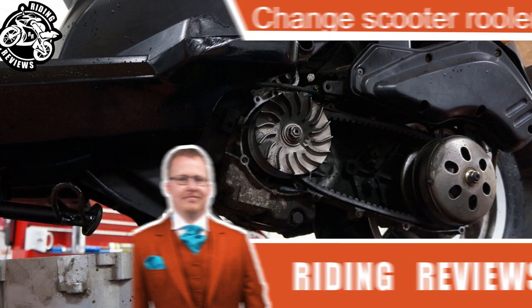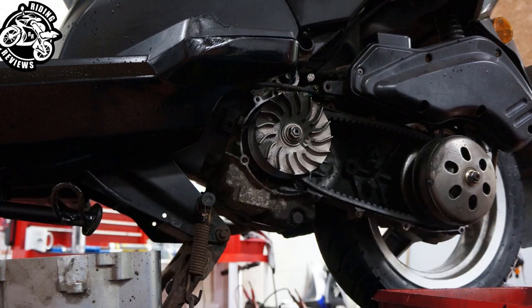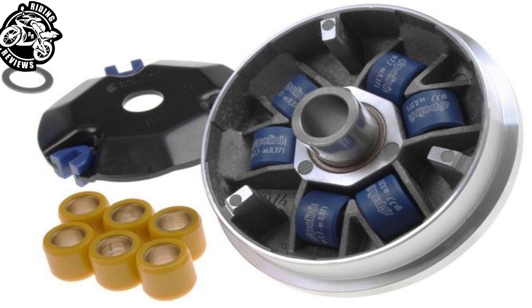Hello my fellow riders, this is Chris at Ride and Review. Today I'm going to show you how to change your rollers in your variator.